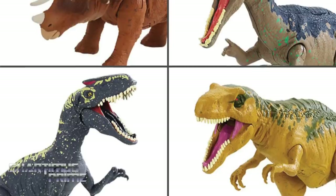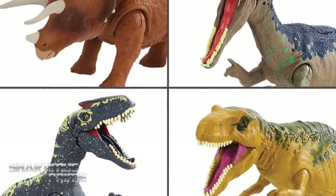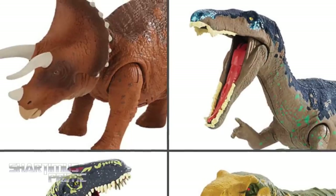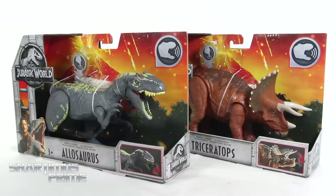You can get these at Big Bad Toy Store at bigbadtoystore.com — click the link in the description below. I did pick these up at retail but they are available at Big Bad Toy Store as well.